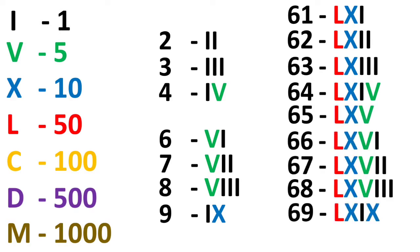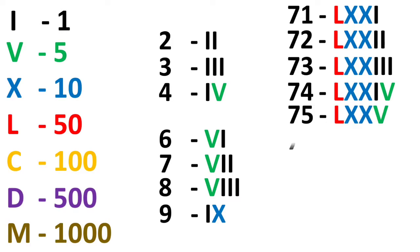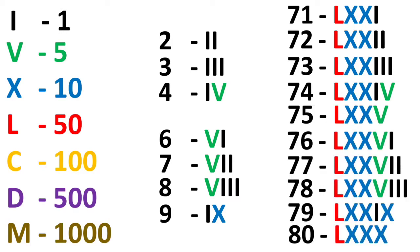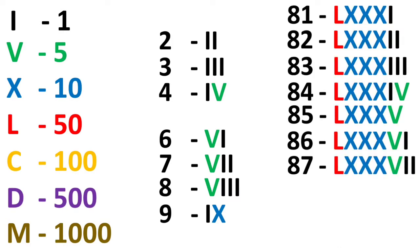The 70 series is 20 more than 50. L stands for 50, X for 10, and another X for another 10 — total 70, so LXX. The 80 series is LXXX because it is 50 plus 10 plus 10 plus 10, totalling 80.